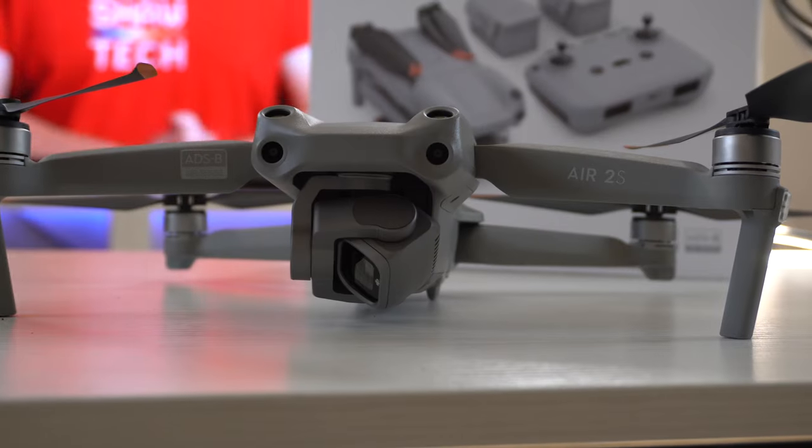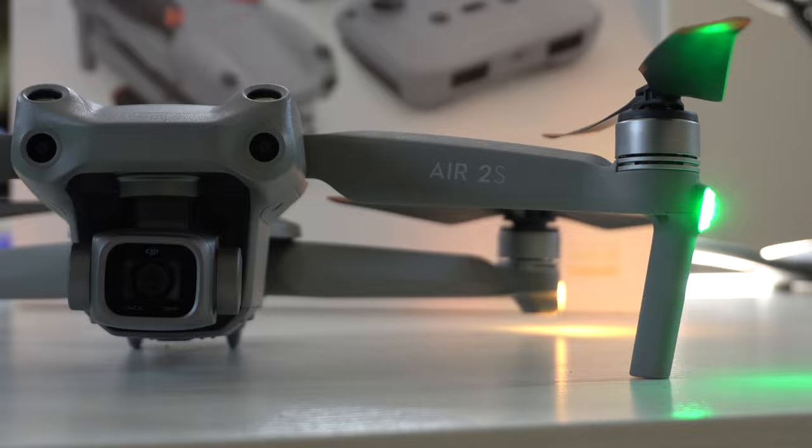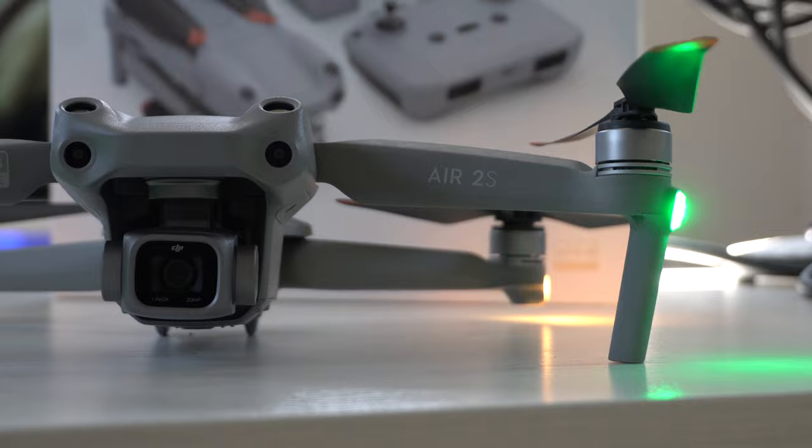In this video, we're going to go through everything there is to know about the latest DJI Air 2S. This is a perfect first-time buyer or first-time owner of any drone, as we're going to talk about pretty much everything you need to know to really get the most out of this device.